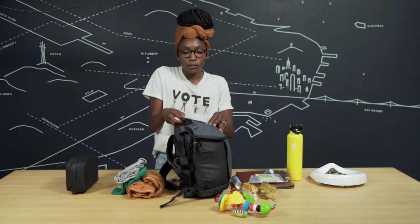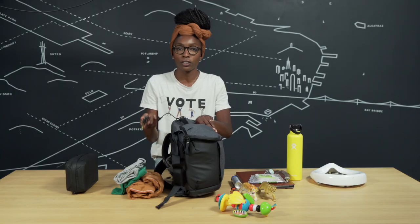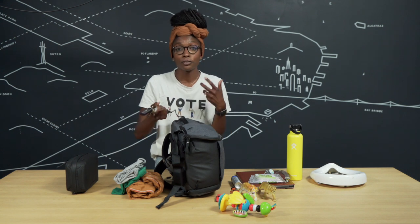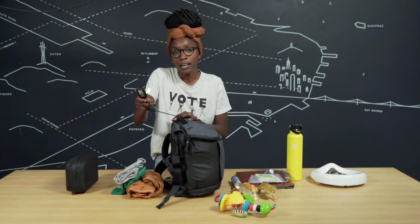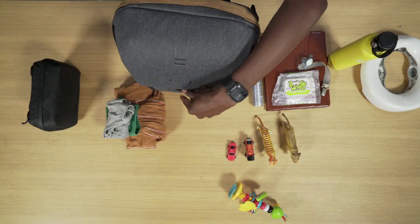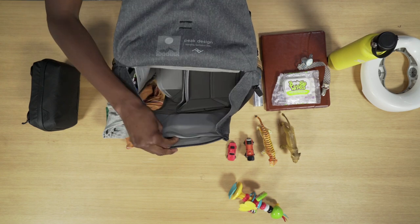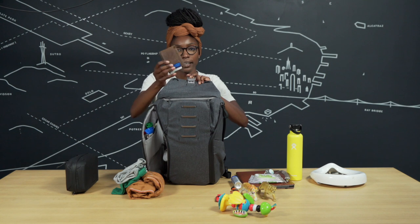Another great feature of the Peak Design bag is the key tether — such a super clutch feature. You've got a handful of groceries, a baby, a bag — you can just quickly pull this out, unlock the door, keep going, and you don't lose anything. Up top in the front of the bag is the secret quick access pocket with magnet closure, and this is where I always keep my wallet.